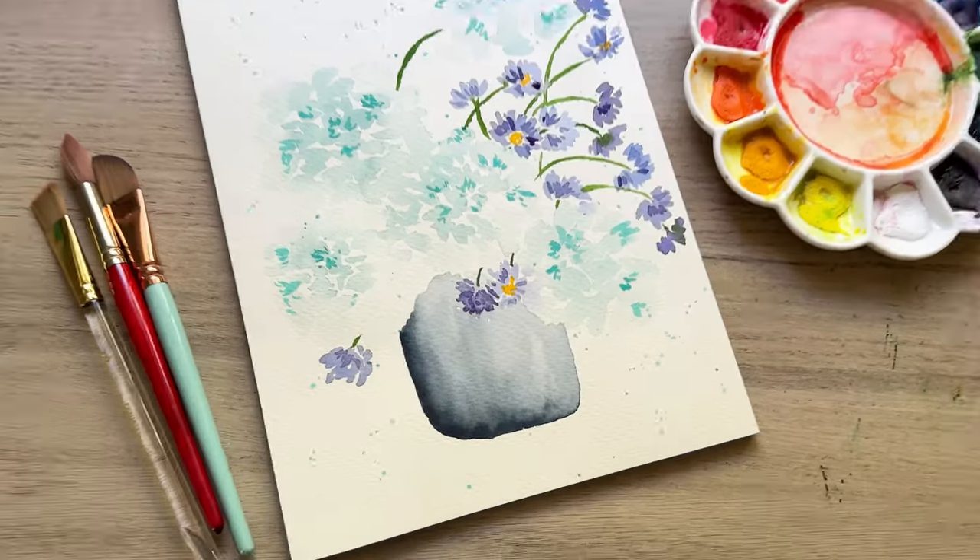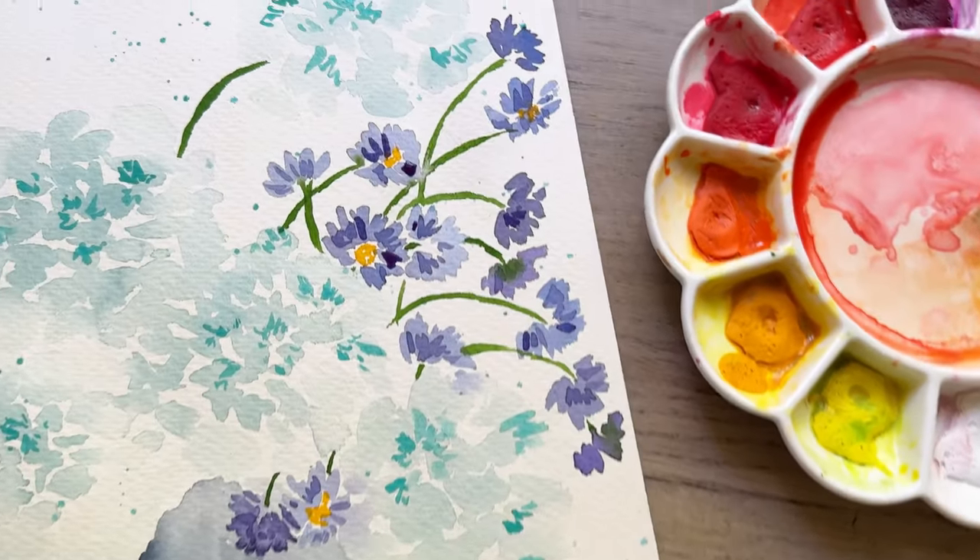Hi friends, I'm Tammy. Welcome to my channel and today we are painting this beautiful, light and airy, kind of abstract-y floral bouquet.